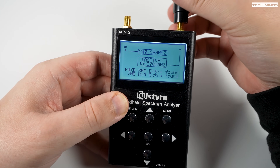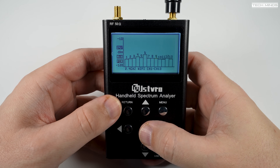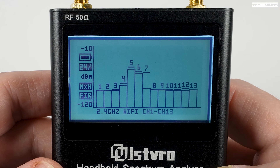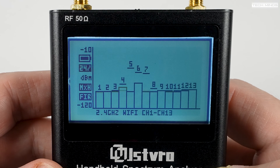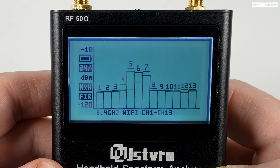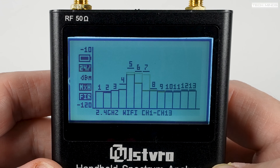Attaching the included antenna and selecting the Wi-Fi analyzer feature, the analyzer shows a nice bar graph for all Wi-Fi channels on the 2.4 GHz band. This is a really useful tool when setting up a 2.4 GHz Wi-Fi system to ensure your access point won't clash with others on the same frequency — making it a great tool for anyone performing a site survey. It's just a shame it doesn't also cover the 5.8 GHz band.